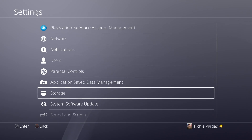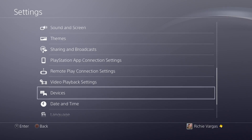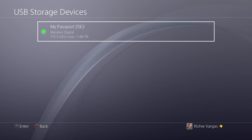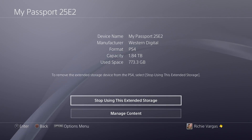So you go down to Settings, scroll down a little bit — I'll get to storage in just a second. We're going to scroll a little bit more down to Devices, and you're going to go all the way down to USB Storage Devices. And right there you'll see that my external hard drive is already in use.